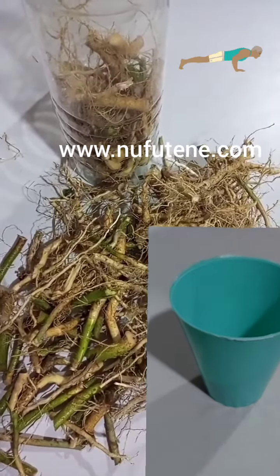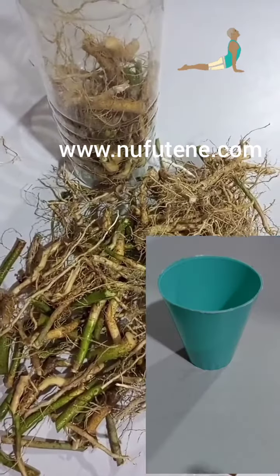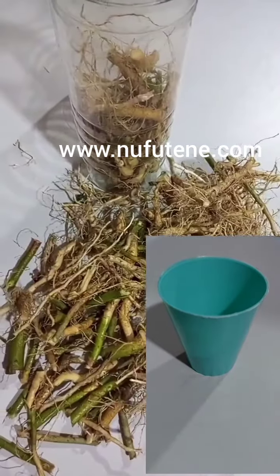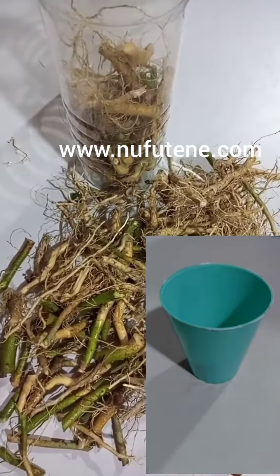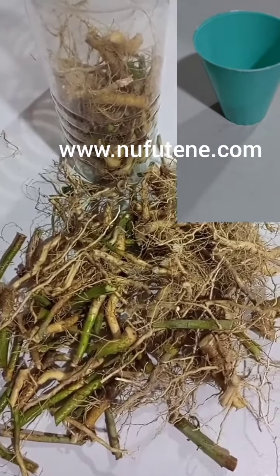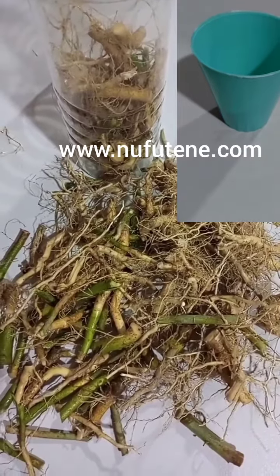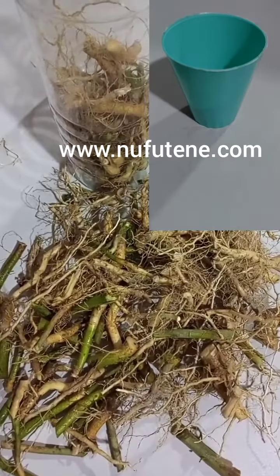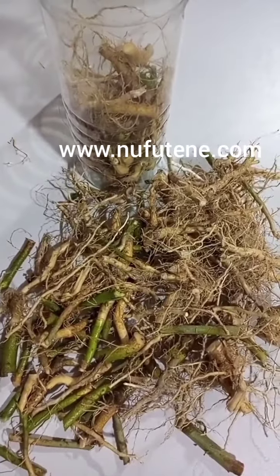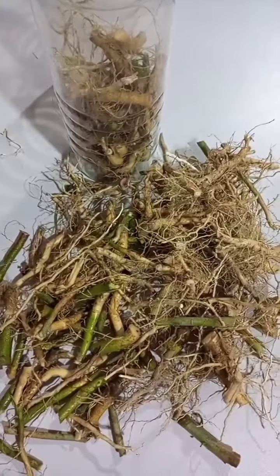Mostly as a mature person, when you are taking any herbal drink you can use this kind of cup. What you also need to note is that if you are about to take any herbal drink which is hot, we don't use a rubber cup. If you are using a rubber cup, as we're seeing, then you must wait for the medicine to cool before you use it, or use a glass cup.